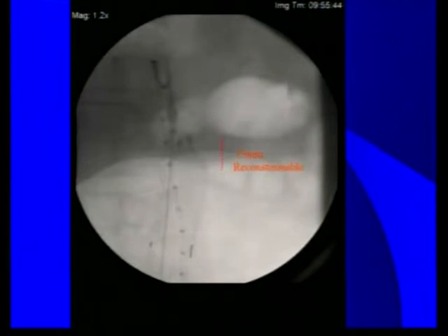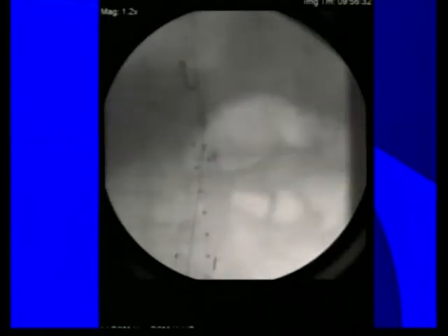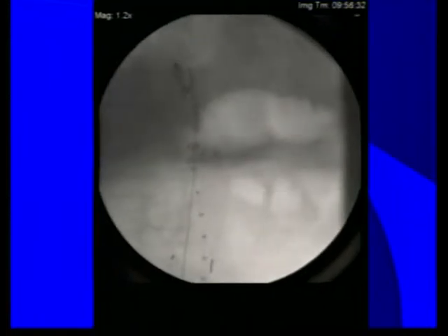Fluoroscopically, you have about 40 millimeters from the top of the graft to the flow divider, and the first 15 millimeters is reconstrainable. The next generation will actually be reconstrainable all the way to facilitate even more gate cannulation assistance. You can see how it looks fluoroscopically upon reconstraint and repositioning with full apposition against the aortic wall.